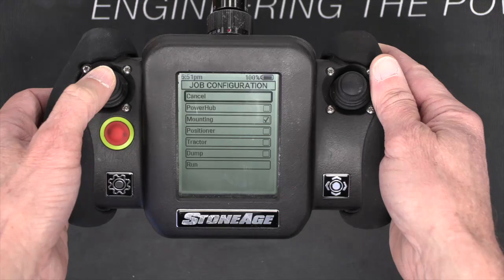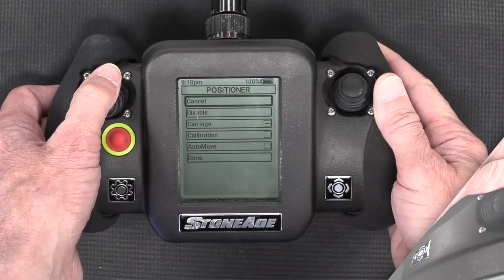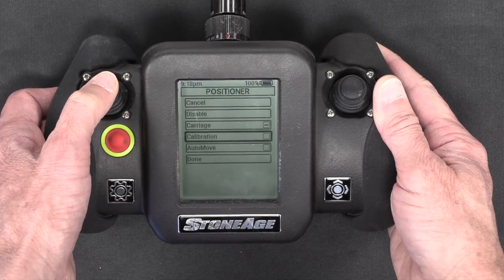There is one notable difference in the setup when you are using a compass positioner. There is an additional calibration step required for the auto move function to work correctly.